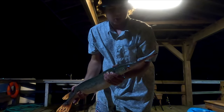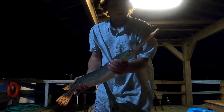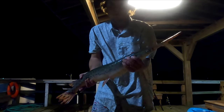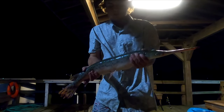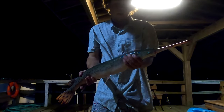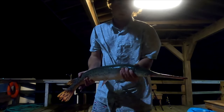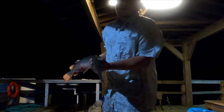This is actually a long-nosed gar — you can tell because he has a longer nose right there. A spotted gar will have a shorter nose and a lot more defined spots, larger and more visible. This guy has spots but they're not as defined. An alligator gar can grow to be like seven feet — you'll know one if you see it, the snout is very wide on a gator gar.